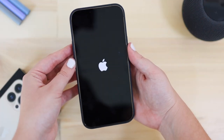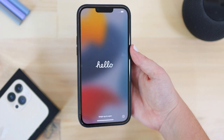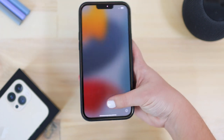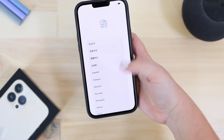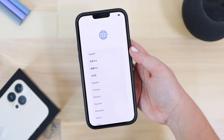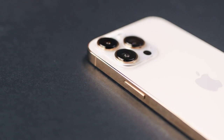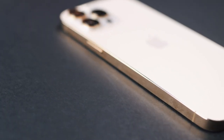We're just powering on the phone now and waiting for that pop-up screen. I love this 'Hello' screen that comes with the setup process — I just think it looks so cool. I immediately noticed the 120Hz when it scrolled through the languages during setup. I could immediately tell it was 120Hz, it was so cool. I'm so excited for testing it out further.